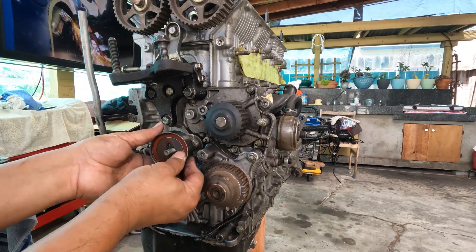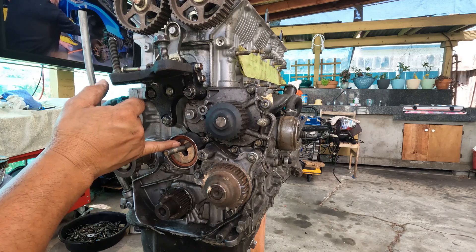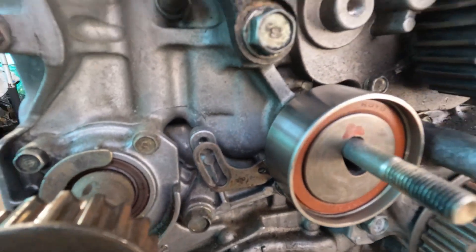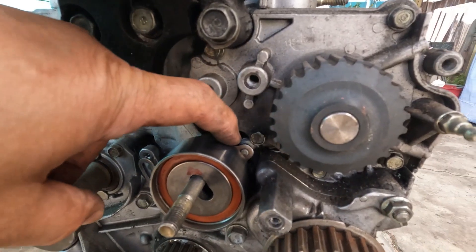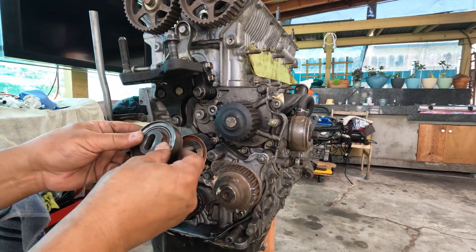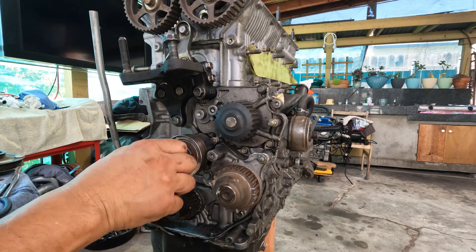Let's try this. See, right after I shaved some material — see how much clearance I have now? Just to prevent it from coming off from that dowel pin, I'll go ahead and put this on and put the washer and the nut so it would not back off.